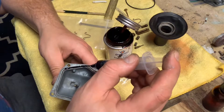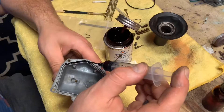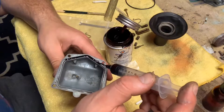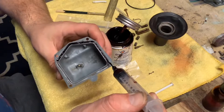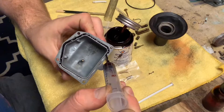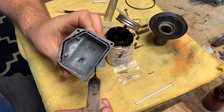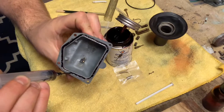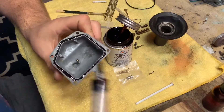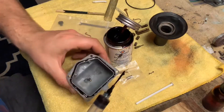You can get super precise doing this method. I really encourage you guys to invest in some of those cheap little syringes and start using your Permatex this way. It's going to be way easier to deal with. It's fantastic — it gives you great control over the product.